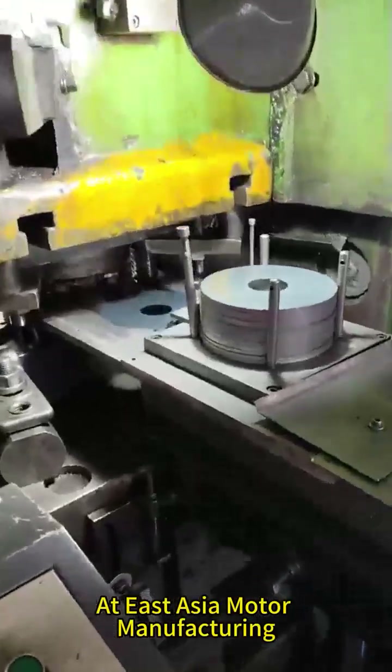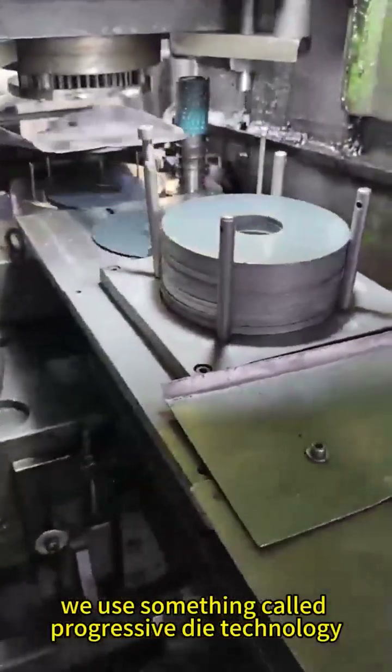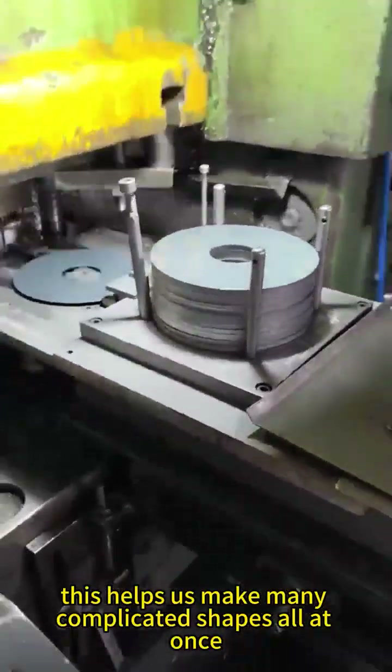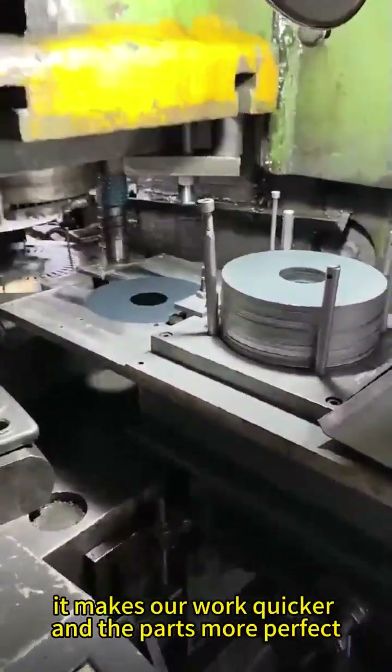At East Asia Motor Manufacturing, we use a smart and modern way to make motor rotor parts. We use something called progressive die technology. This helps us make many complicated shapes all at once using one fast punching machine. It makes our work quicker and the parts more perfect.